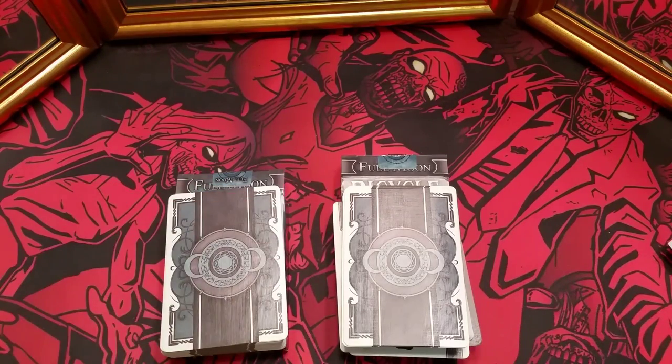Again, this has been your look at the Full Moon Bicycle Cards by Crooked Kings. I'll leave a link in the description to where you can pick these up, and a link to the Kickstarter campaign just in case a live link isn't up. I hope you liked that review — if you have any questions, magic tricks, or decks you want to see reviewed, leave a comment down below. I'd greatly appreciate it if you'd click that like button and subscribe for any future reviews.